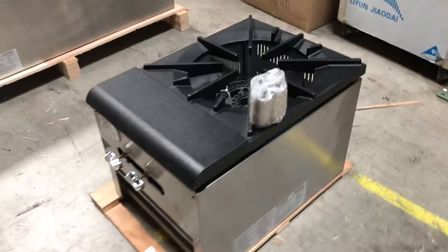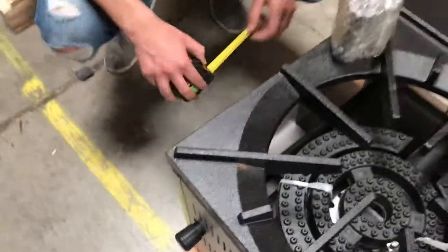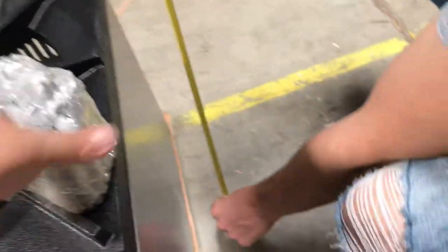Let's go ahead and give you overall dimensions of this unit. For the length, you are going to be looking at about 18 inches. For the depth, you are looking at about 24.5 inches. And from the bottom legs to the top of the unit, you are looking at about 22 inches high.